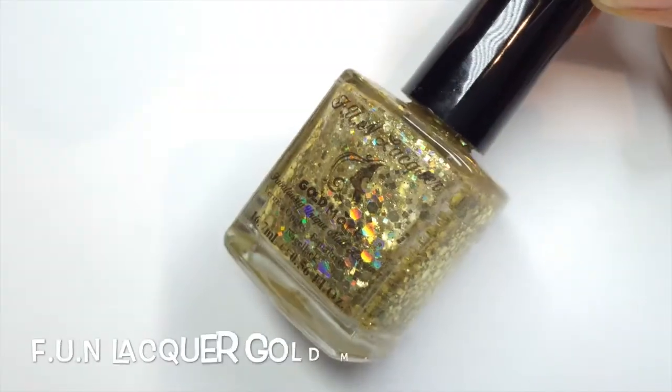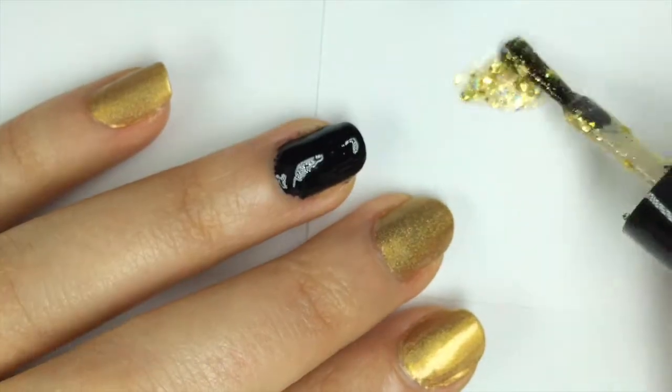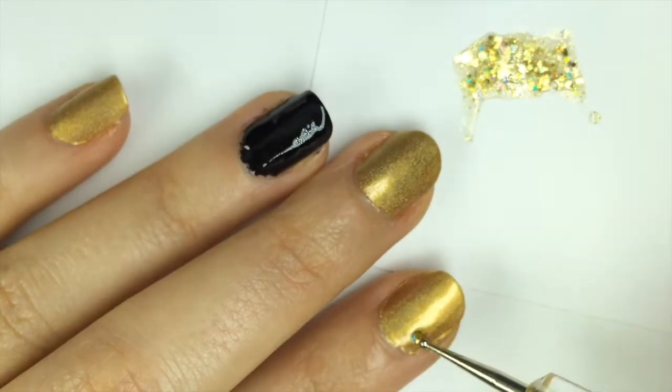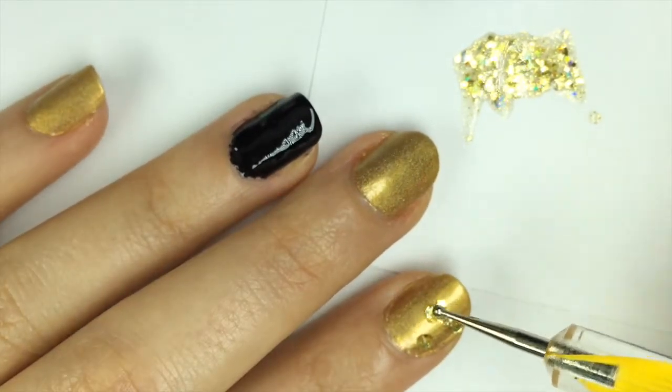Then for the spots I went for Fun Lacquer Gold Mark and I decanted some out onto a business card. Then I used a dotting tool to pick up the holographic gold glitter pieces and placed them on the nail in a polka dot pattern like this.